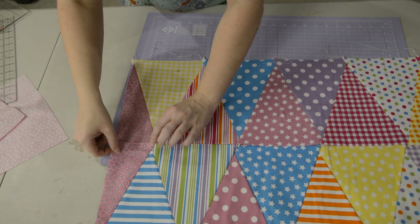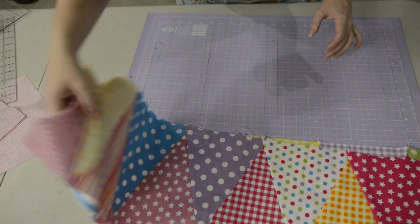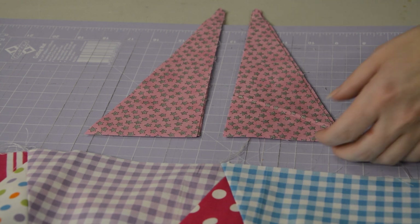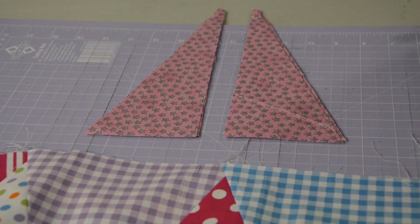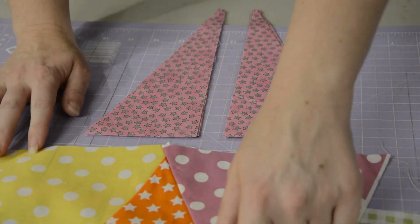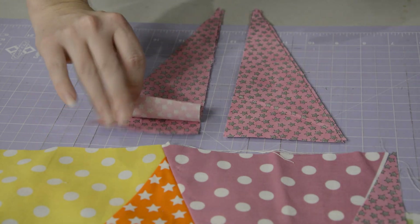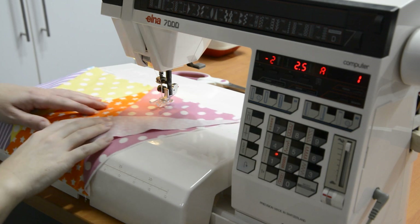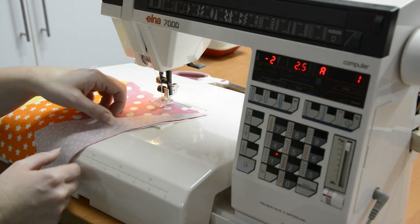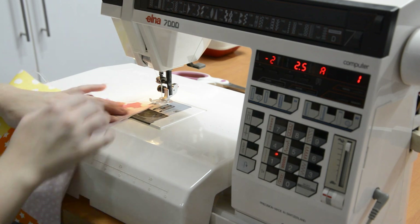Now that I've done two rows you can see a little bit more how that's going to go together. I've sorted the triangles into A's and B's so when I work out if a row needs an A piece or a B piece I can just grab two and put them on. Basically because we've got an angle here we need the angle to be here, and we know it's exactly the same piece at the other end. Over at the sewing machine I'm sewing them on exactly the same as the full triangles, lining them up on the edge and doing a quarter-inch seam allowance.